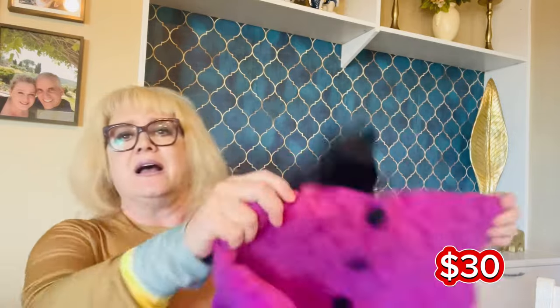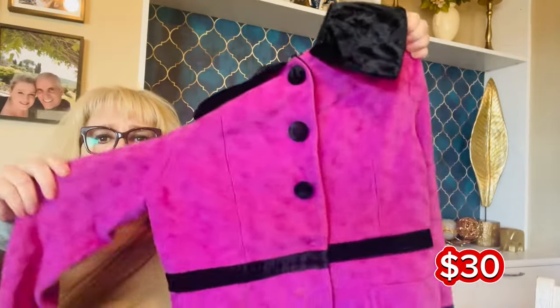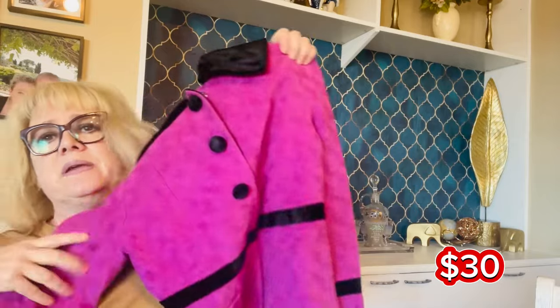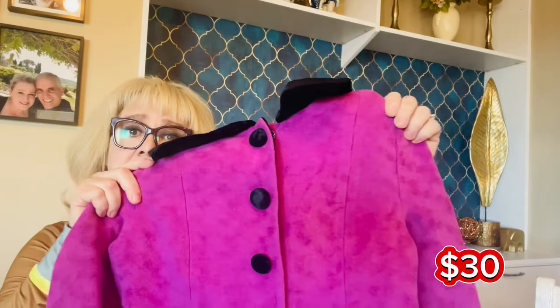The second item is a Marc Jacobs jacket — it's little but really cool. It's a size four with a muted pattern. It looks like it's missing the buttons on the bottom, which might be why it's here, but it's a really cute jacket. I love the color and it's got a kind of velvety collar. Marc Jacobs jacket is item number two.